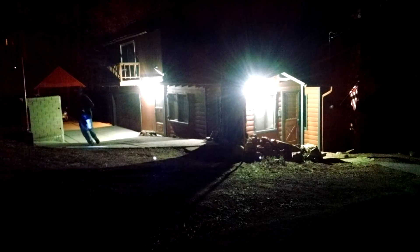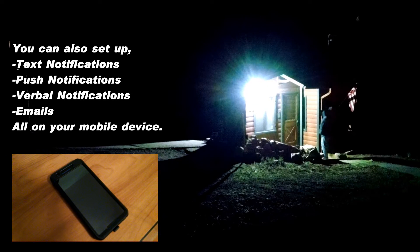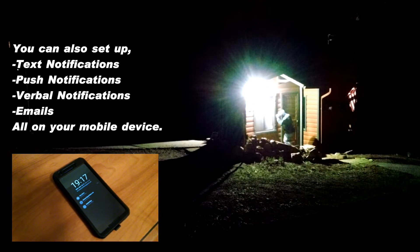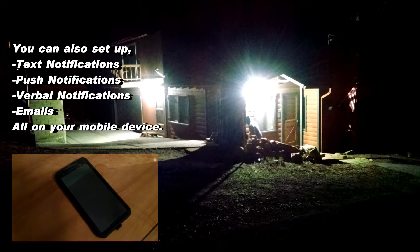These Z-wave outdoor motions are a great product — they work really well. You should see some demo video playing right now about how they work. For example, you can have one motion trigger another, trigger a third, trigger a fourth. Here we have four motions set up all around the perimeter of this house. When any one is triggered, it triggers the others, and it looks like someone is inside the house actually flipping on the lights.